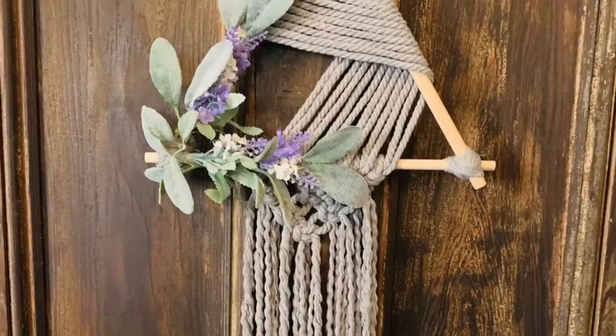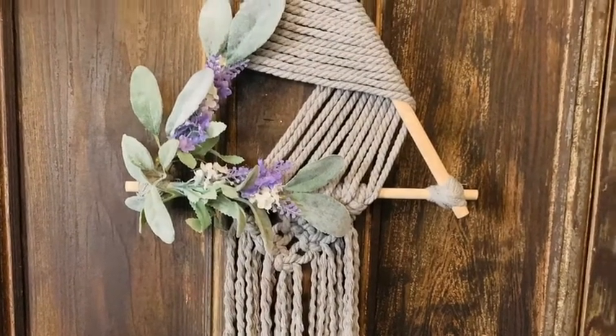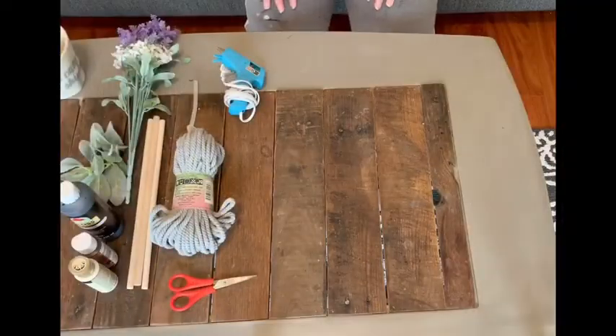Welcome back to another quick craft with the workshop. Today we're going to be making this really cool macrame wall hanging with wooden dowels.